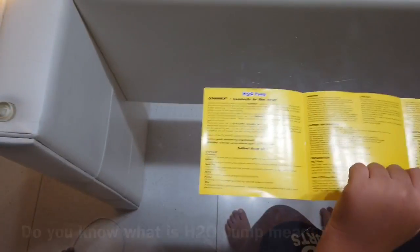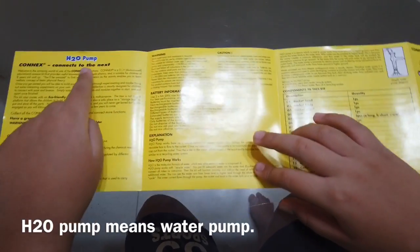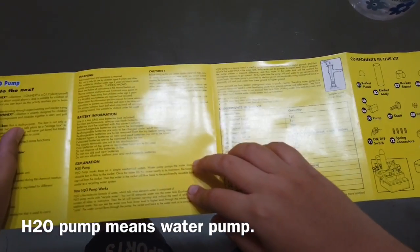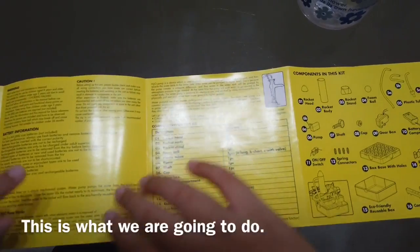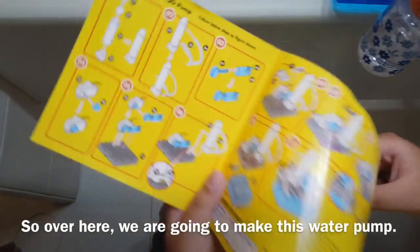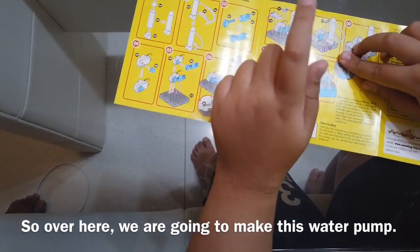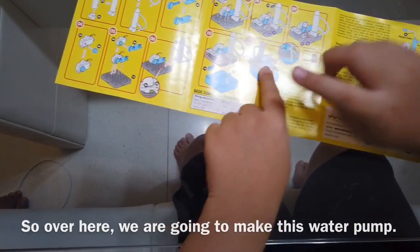Do you know what H2O pump means? H2O pump means water pump. So this is what we are going to do — we are going to make this water pump.